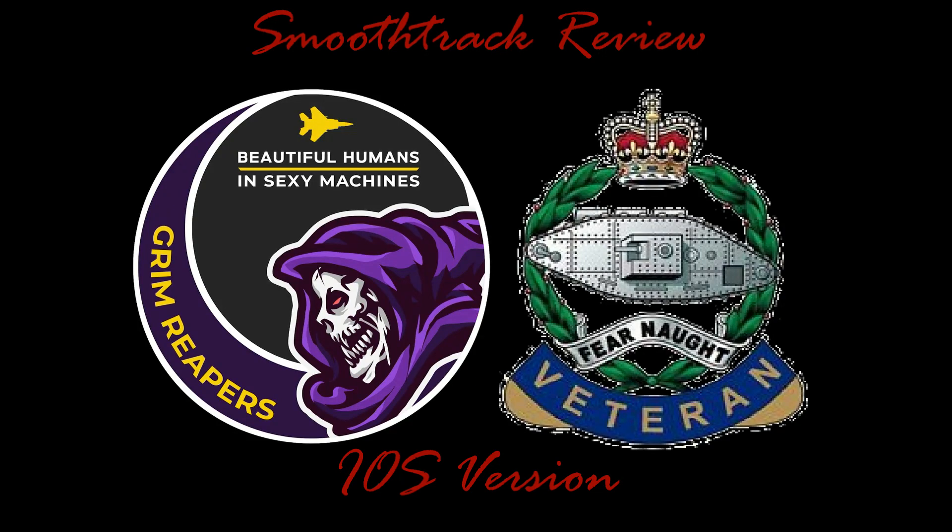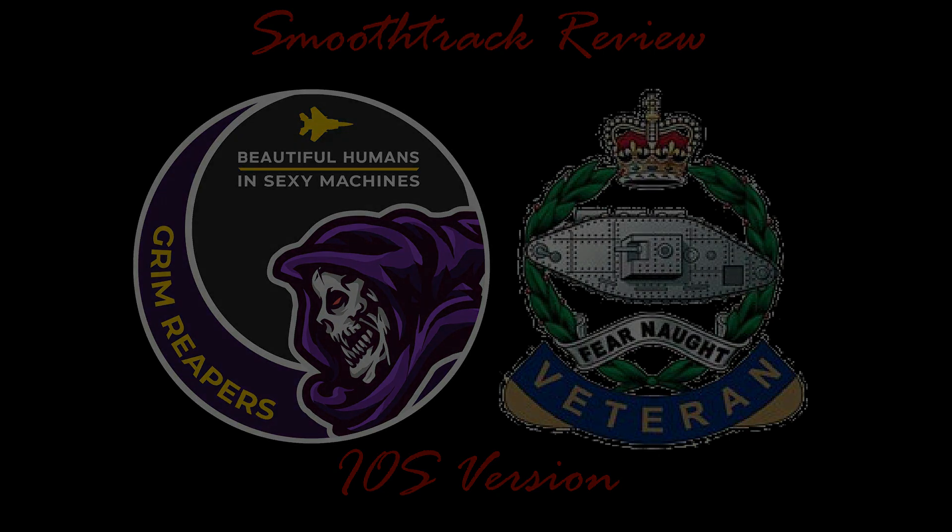Hello, and welcome to the Grim Reaper's review of the iOS and Android app SmoothTrack. I'm Tanki, and whilst I mainly fly in VR, I was asked to give you wonderful viewers a rundown of this app. Full disclosure, I bought this app myself, and we get no kickbacks from this review. So let's crack on.